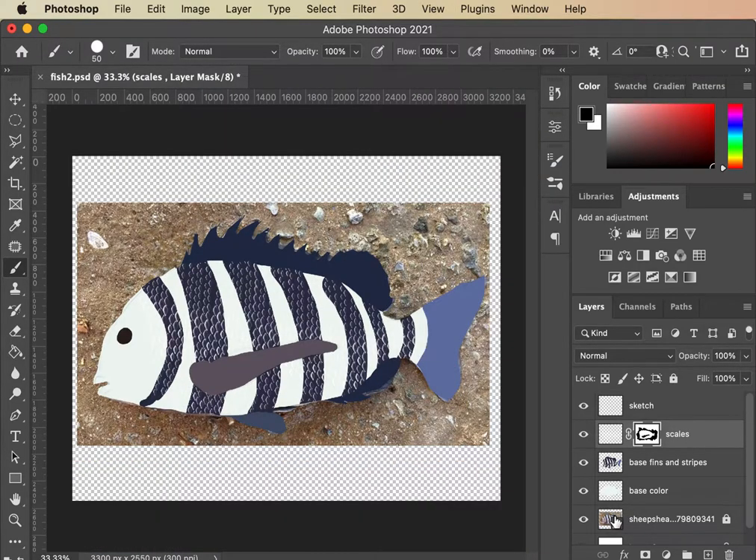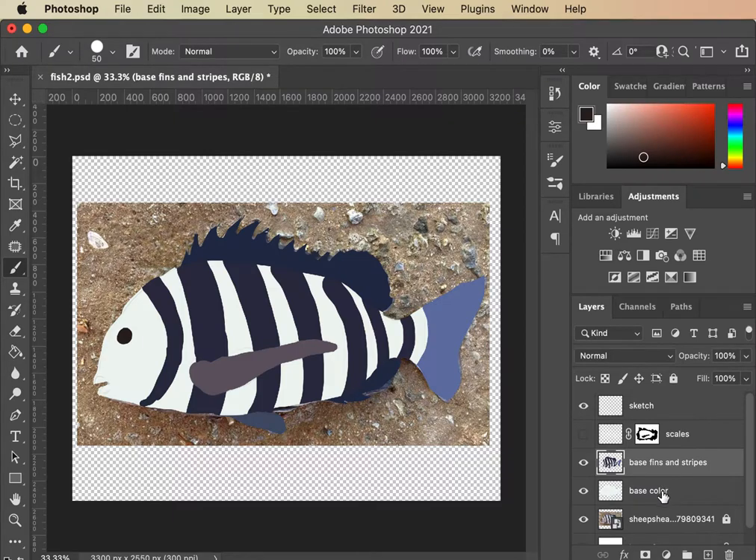I'm gonna hide some of the scales for now, they're kind of distracting, and I just want to focus on getting some shape to this fish. At this point I would probably merge these two layers — that's sort of up to you, you don't have to. I'm going to, because I want all of my base art in one and I want to be able to click and start my shading using techniques from this class.